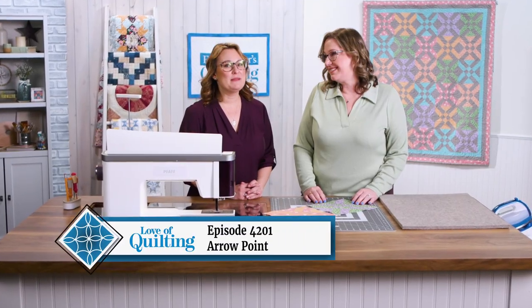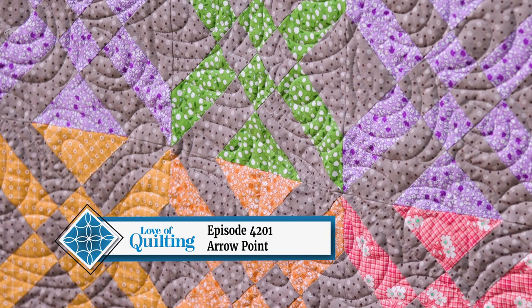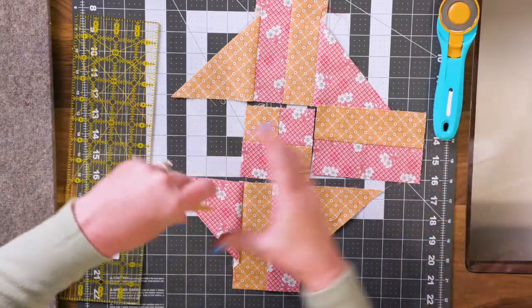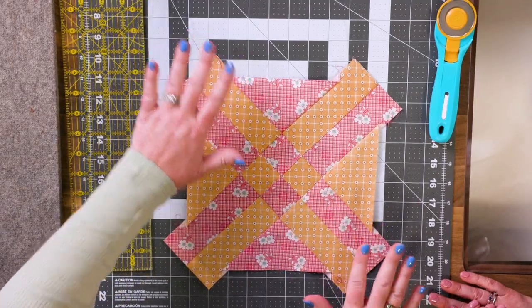The Arrowhead Quilt Block made its debut in 1941 and was pieced using individual templates, which could get tedious. In this episode, we'll explore two contemporary construction methods — one that works well with 10-inch precuts and the other that works great with strip sets. Both techniques make quick work of this quilt block and add in a lot of fun.